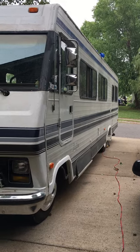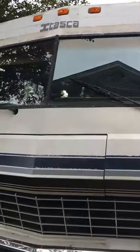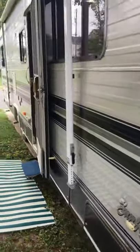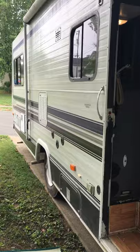I'm going to give you a video tour of our Itasca Sunflyer. There it is, Itasca. I've got some still pictures to send you too. This is still a work in progress, so just know that.